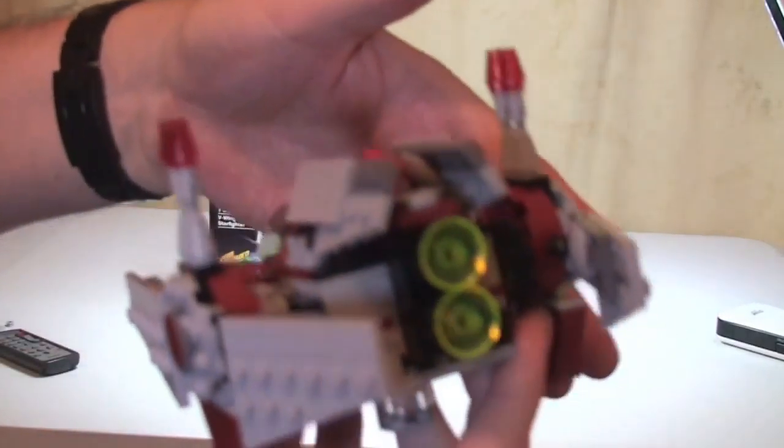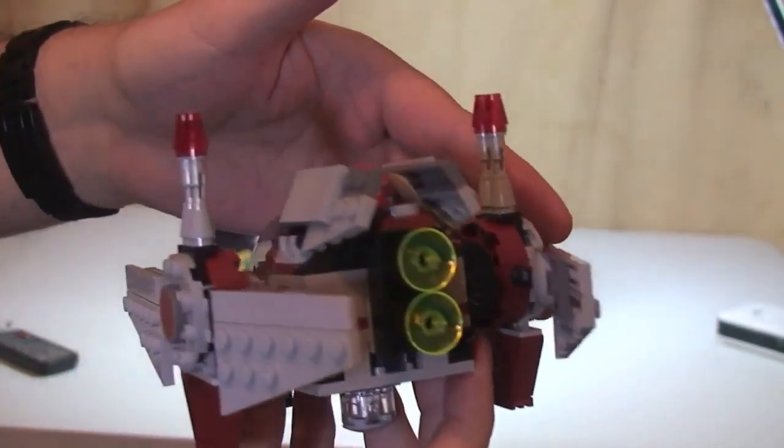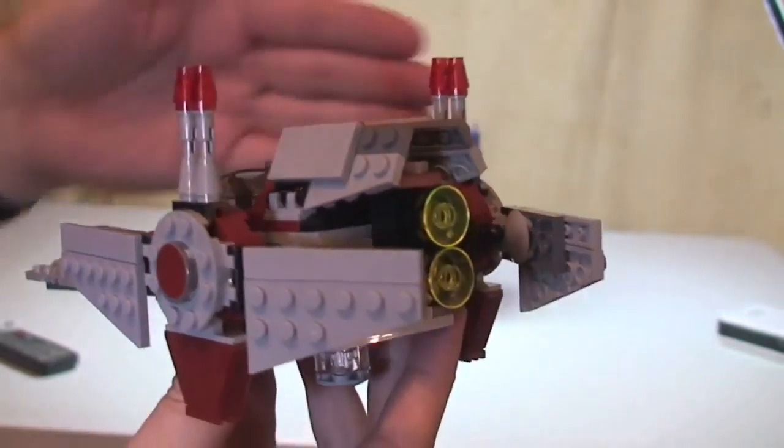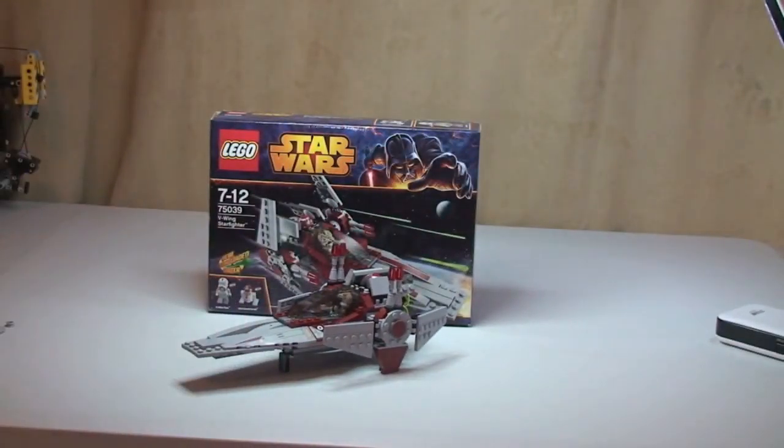It does need to come with a bit of a warning. If you've got young kids playing with these, be very careful they're not firing these at each other's faces, because if this gets you in the eye I suspect it will hurt. So that's the review of the main set — we'll now have a closer look at the minifigures.